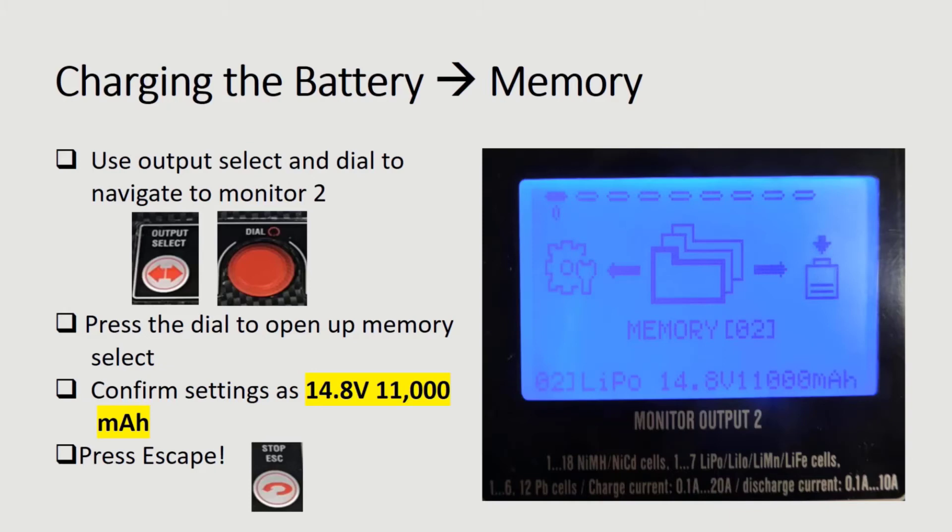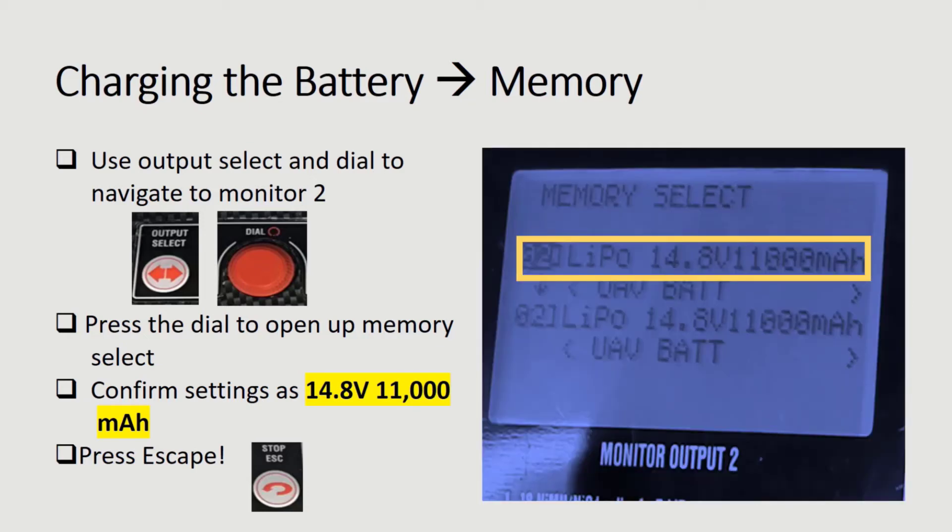To access monitor 2, press the output select button and rotate the dial to the memory settings. You will then press the dial to access the memory select settings. Since this is a battery charge, confirm the settings are 14.8 volts at 11,000 mAh.